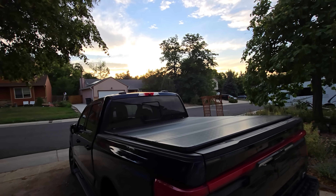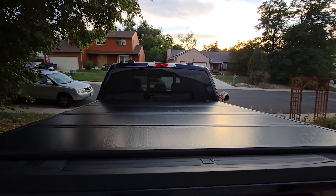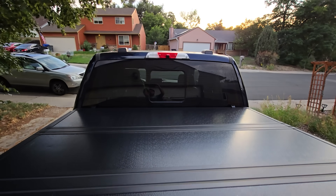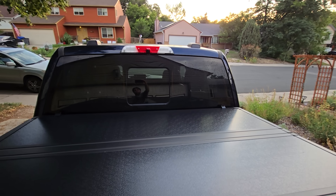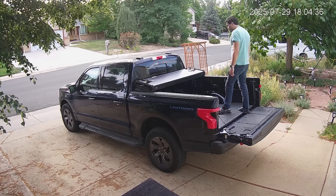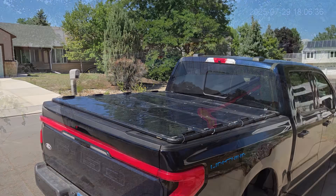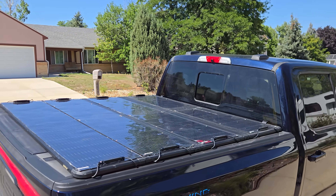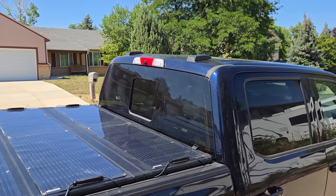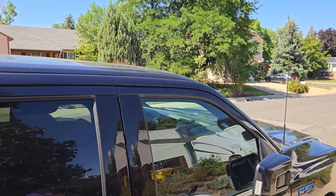Ever since I got this tonneau cover for my electric truck, I just knew I needed to add solar panels to it. Not only would it look awesome, but it would have practical uses too. I didn't want any compromises though, both in looks and functionality — that means still being able to open up the cover and being able to just take it off if I need to. I did it and it looks freaking awesome. Stick around and I'll show you exactly how I did it.